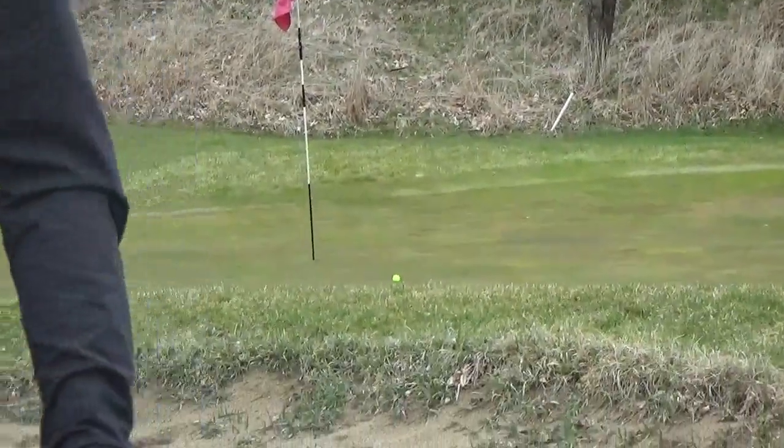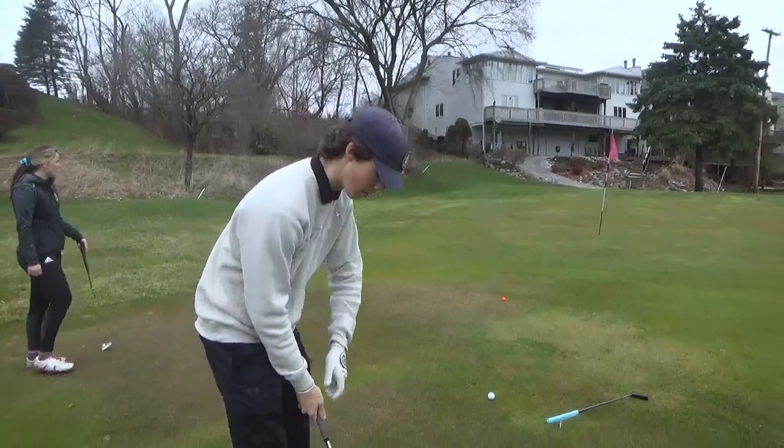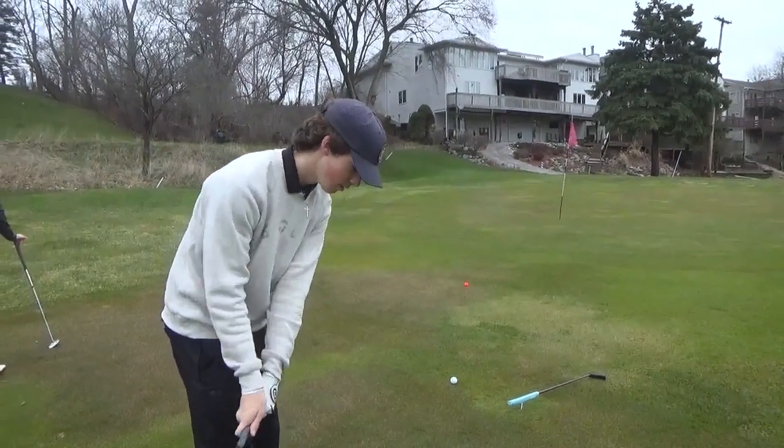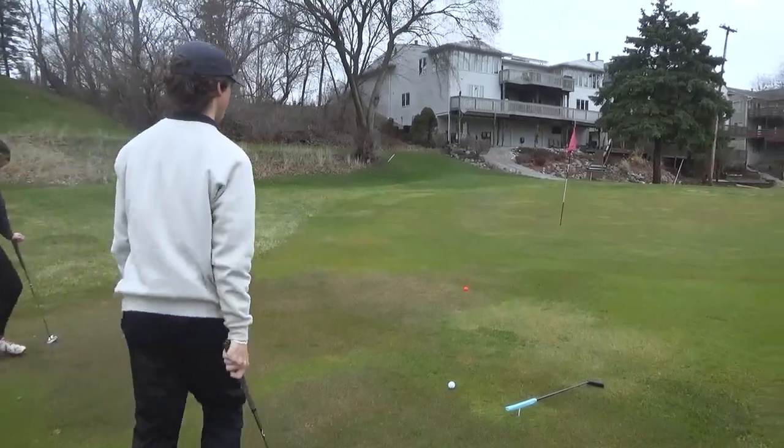Pretty good in my book. Good shot. Alright, this one's pretty simple. Honestly, I'm looking to make it, just because it's nice and uphill. It doesn't break too much. Trying to roll it in on that left side.